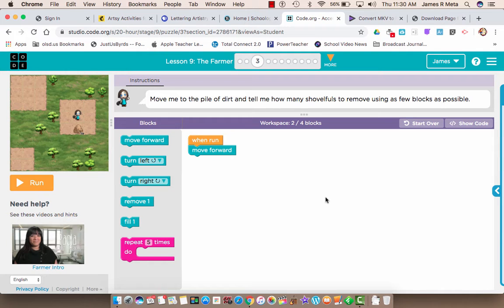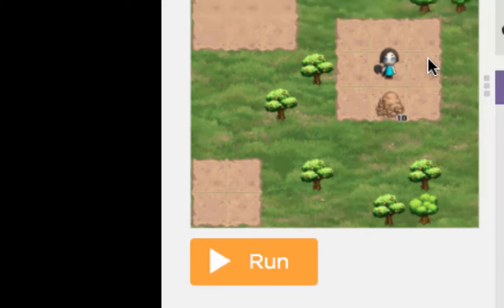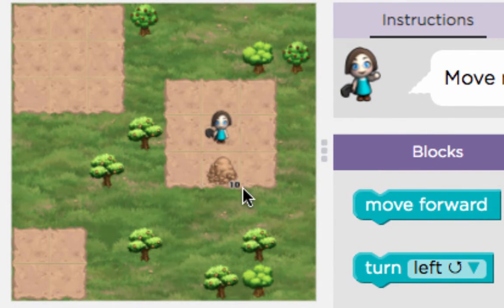All right, boys and girls, part of this lesson I want to share with you starts with — and hopefully you've done a little bit with the farmer, or you watched the introduction to the farmer video right down here. So what our farmer needs to do is remove this pile of 10 parts of dirt.